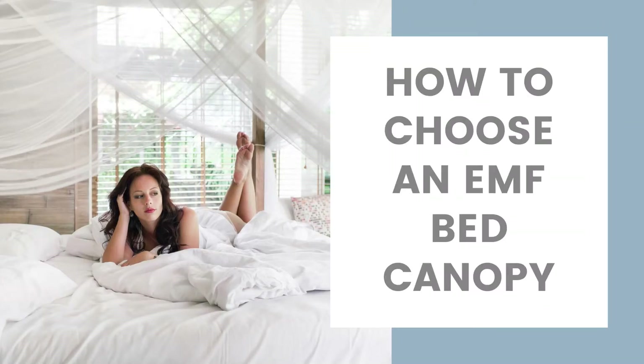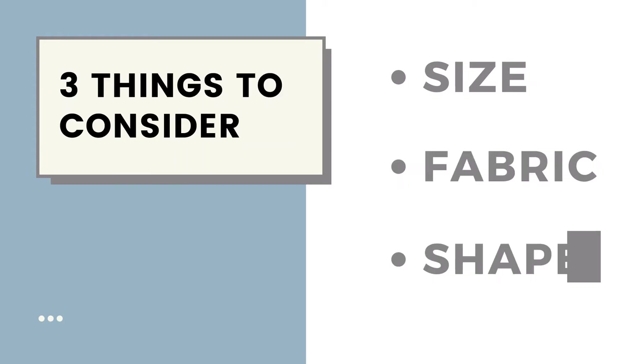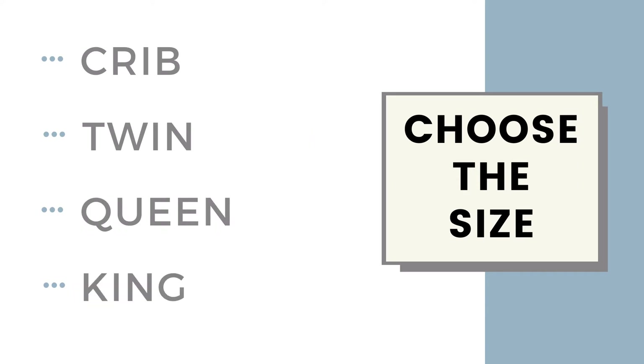You're here because you've decided to buy an EMF protective bed canopy. First thing you need to do is make three choices: you need to choose the size, you need to choose the fabric, and you need to choose the shape. The size is simple — obviously it's the size of your bed.